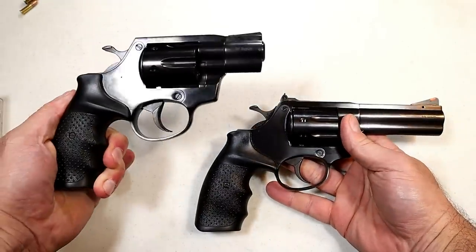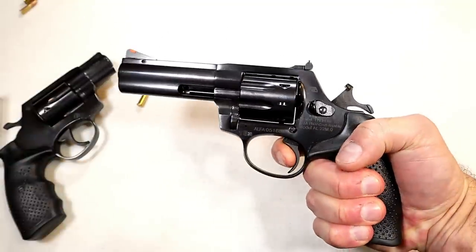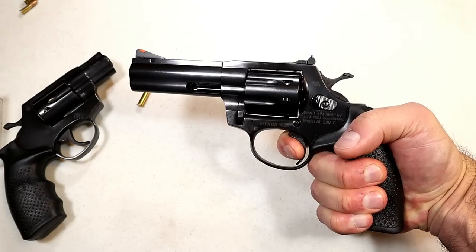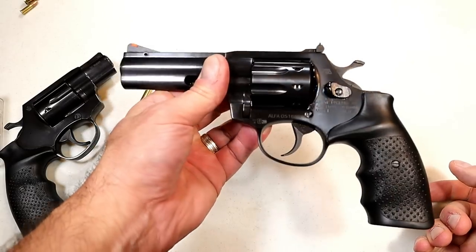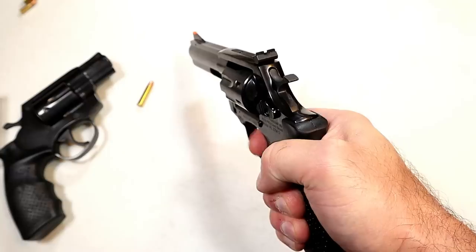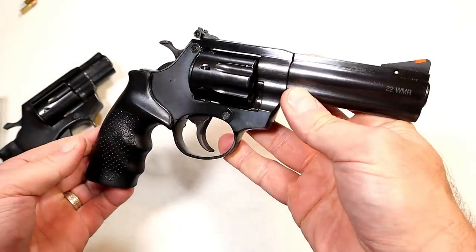I chose the blued finish on this one and I think it looks great. The trigger measures at a solid 4.5 pounds in single action, which is not bad — some revolver single-action triggers run between 5 and 6 pounds. Lighter is not always better, but it's nice to be on target and just squeeze that trigger. With the 4-inch barrel, accuracy should be fine so long as the sights do their job.